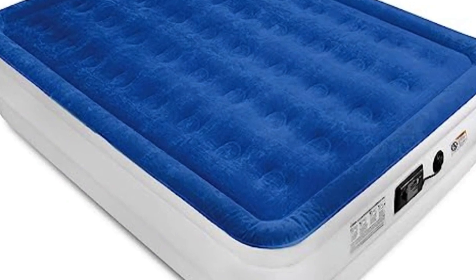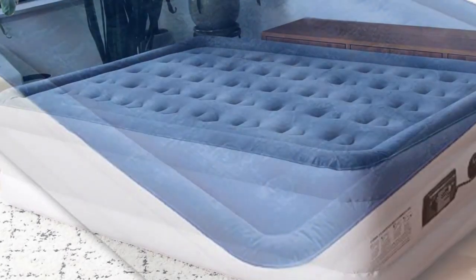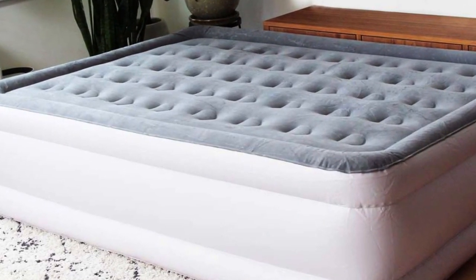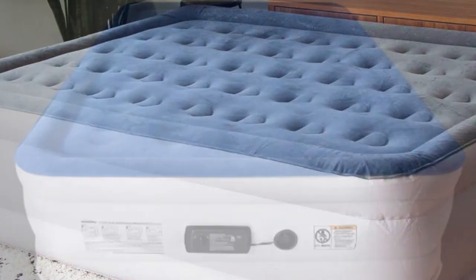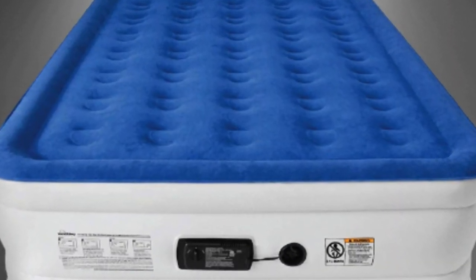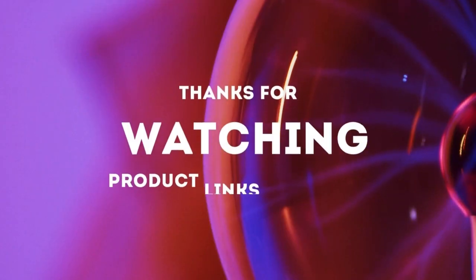Conclusion: A luxurious airbed that's worth the cost. Though the Sound Asleep Dream Series Air Mattress is more expensive than many options out there, we found the quality and durability worth the splurge. Plus, we love that the company offers a one-year warranty. Thanks for watching.